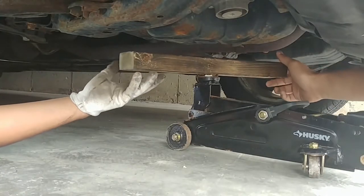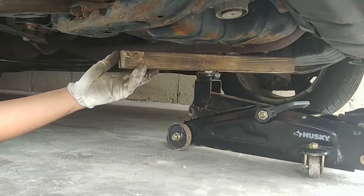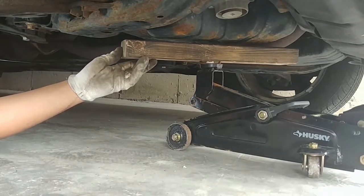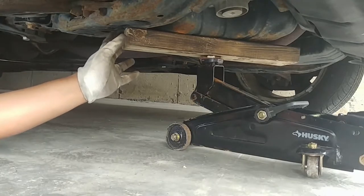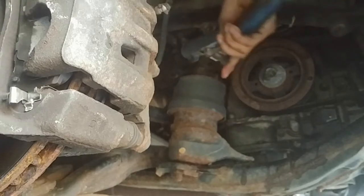Then we jacked up the engine slightly to relieve some pressure from the engine bracket on the top. This was done by jacking the engine from the oil pan and placing a 2x4 in between the oil pan and the jack to avoid damaging the oil pan. Next we undid the engine bracket nut near the front passenger side wheel.